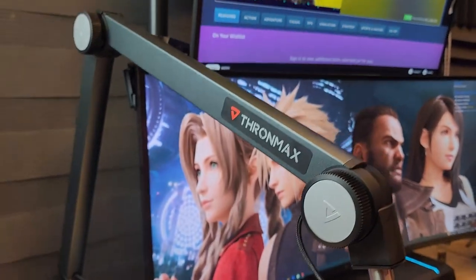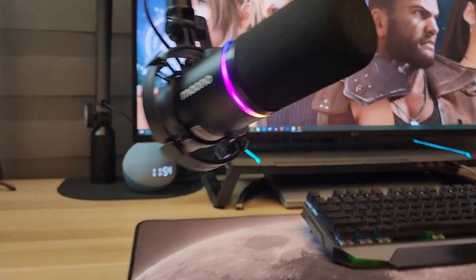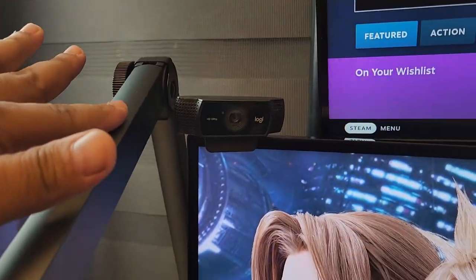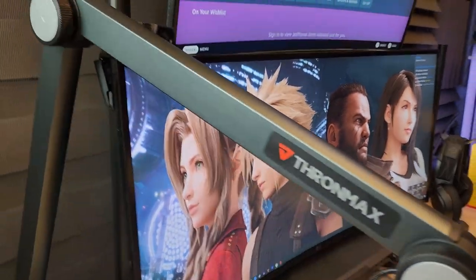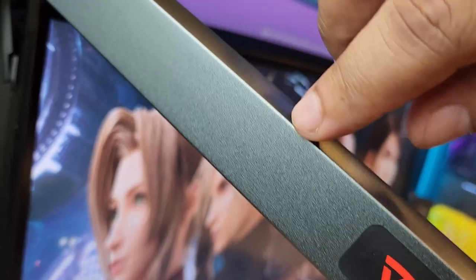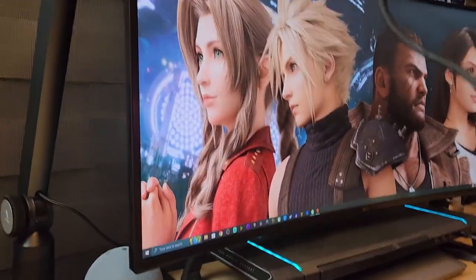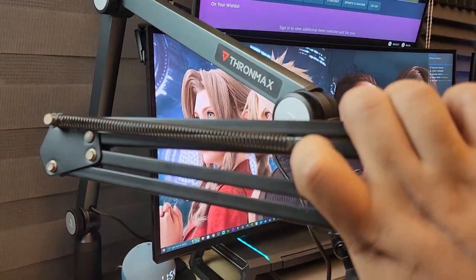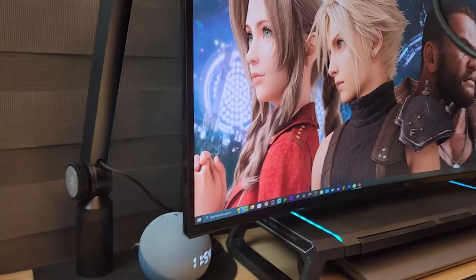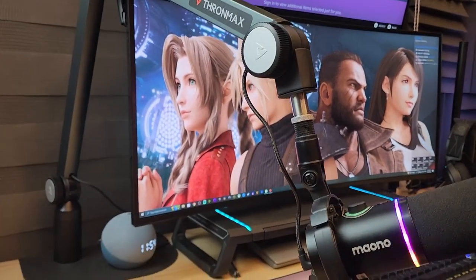The looks are honestly the number one reason you'd get this boom arm. On this side you don't see the knobs anymore — you only see the joints — and it looks super decent. The brushed metal finish is kind of like a gunmetal or powder-coated metal. It looks really good compared to my previous boom arm, which is very typical — with springs on the outside and things like that. This one gives you a very clean setup.